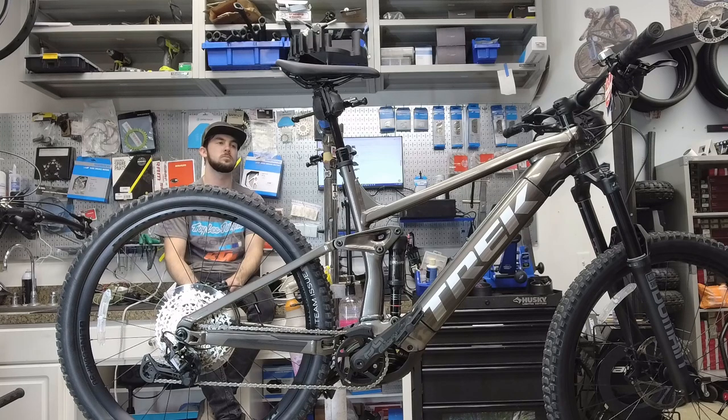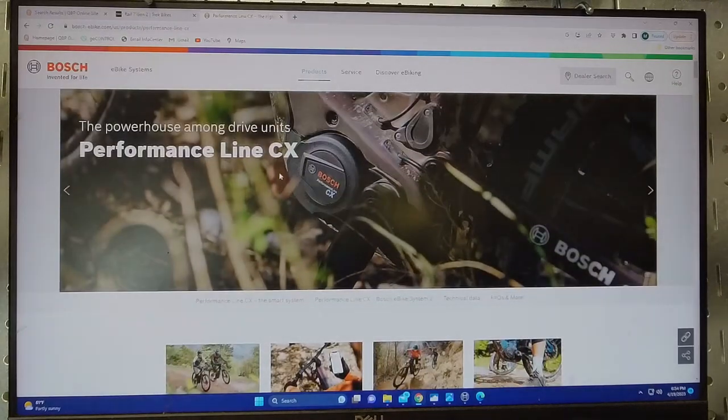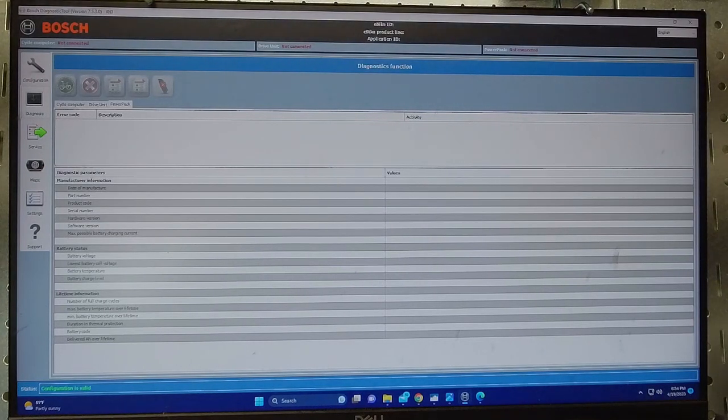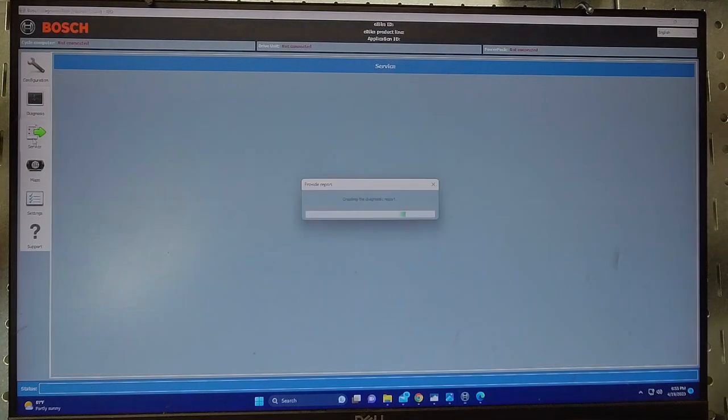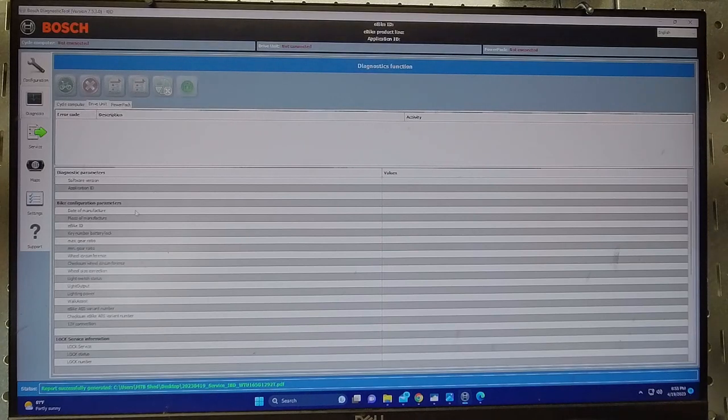Our customer picked the Rail because it would be snappy around here but also fully capable when he takes trips to Bentonville or out west where he needs to put in a lot of miles. The Bosch CX motor is their race performance motor. Let me pull up the Bosch diagnostic tool — you can see battery temps and all kinds of information within the Bosch diagnostic system. One big mistake we saw: a customer with a Shimano motor e-bike had it for about a year, started at 25 miles per charge, and after a year was down to 12 miles before he brought it in.